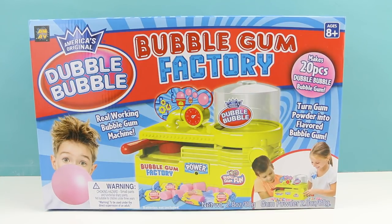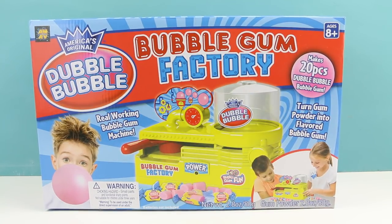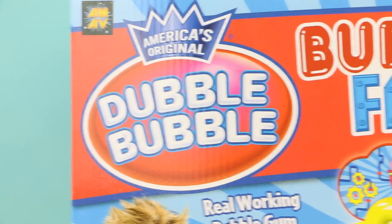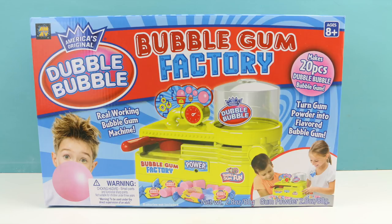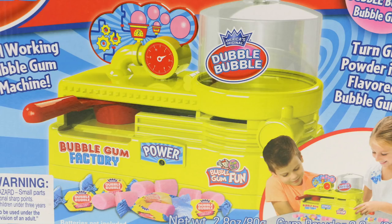Hello everybody, welcome back, this is Sarah. Today we're going to be making some bubblegum with this Double Bubble bubblegum factory set. This set is actually a re-release — this is the new improved version. I guess the previous version was from 2002. I found this at my local Toys R Us for $15. We're going to be making some delicious bubblegum — I love Double Bubble bubblegum, I cannot wait.